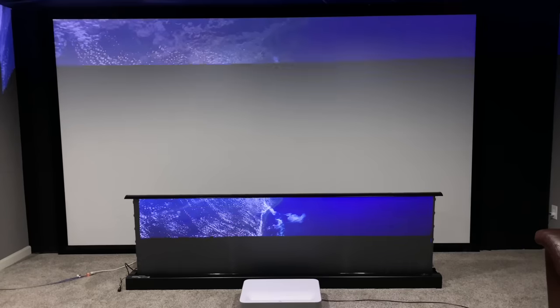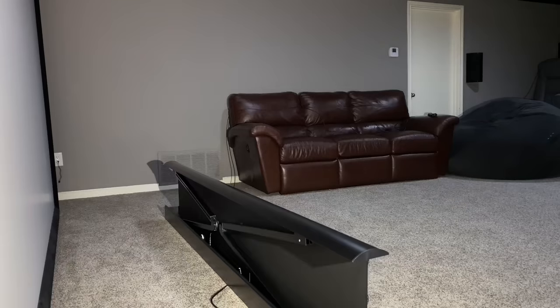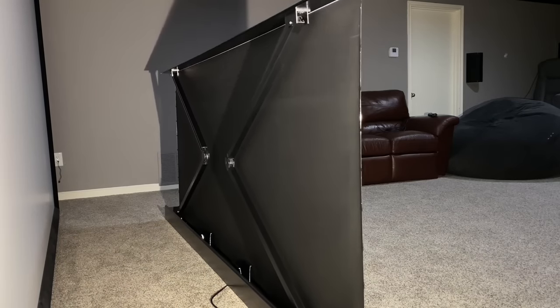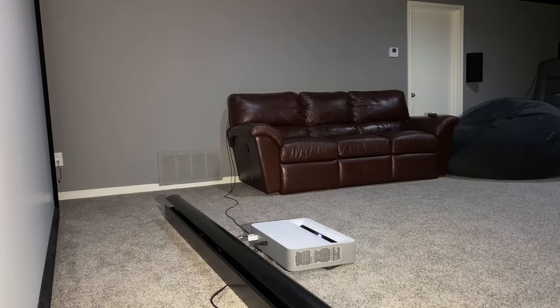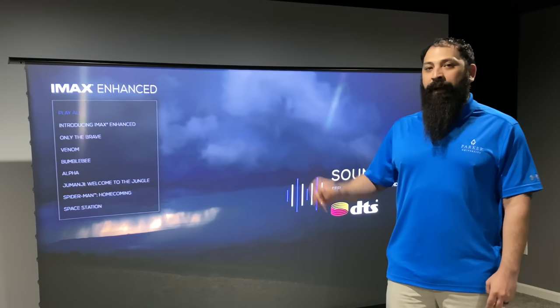Hey guys, what's going on? It's that home theater dude. Got to bring it up for you today. Today I'm doing the VividStorm Pro Electric Tab Tension Floor Rising ALR Screen. This is an ultra short throw material. I'm also pairing that with a Vava 4K UST projector. So I'm going to jump into the review right after the intro.